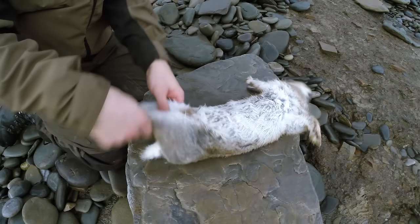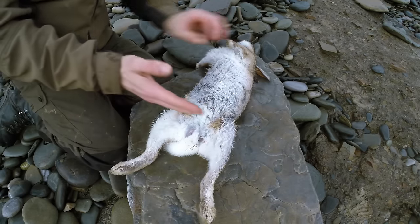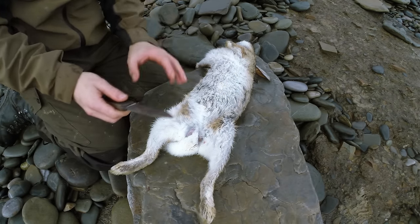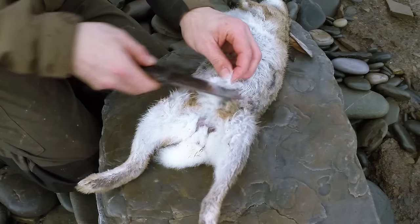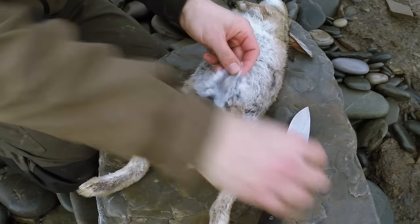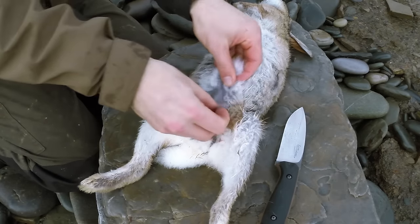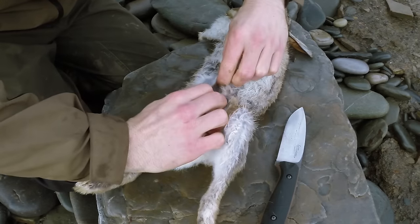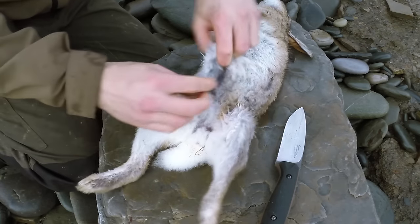First things first, I'm just going to lay it down, take my knife, make a small incision, and I'm going to actually take the hide off before I gut the rabbit — I want to get as little blood on the hide as possible. I'll do this part pretty slowly. There we go, you can see that the skin has now been separated from the actual meat.